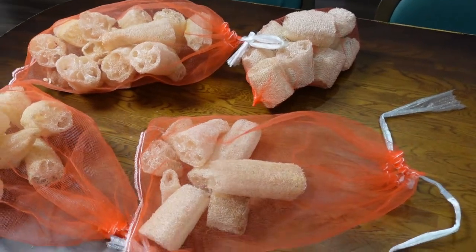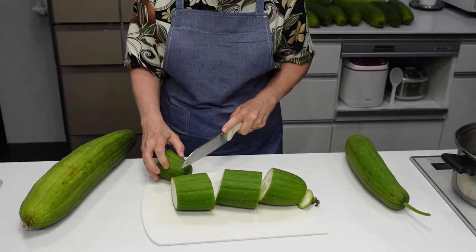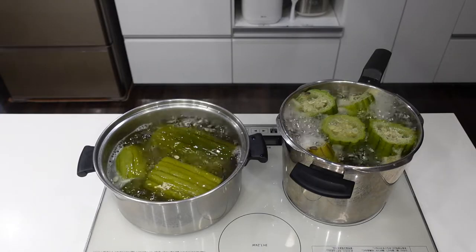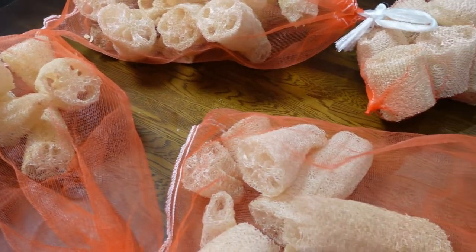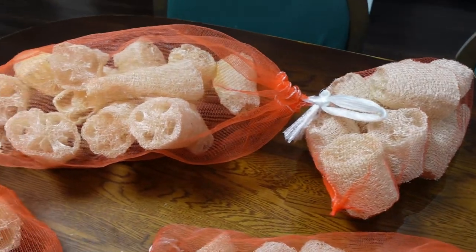Please see my video on processing loofah. This year we cut them while they were raw and then we boiled them a bit. So the slicing part is a cleaner slice. It's much easier, in my opinion, to cut them while they are raw.